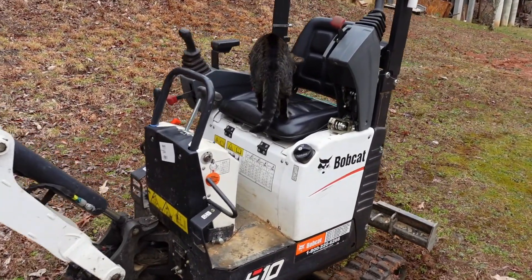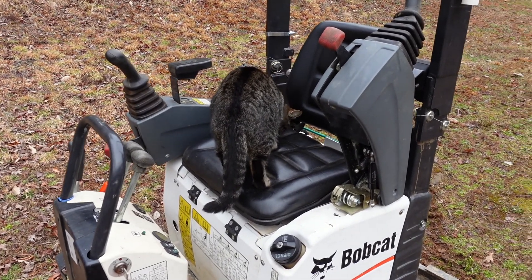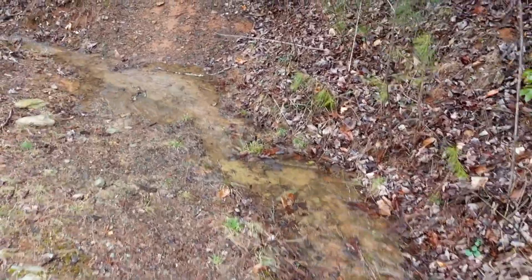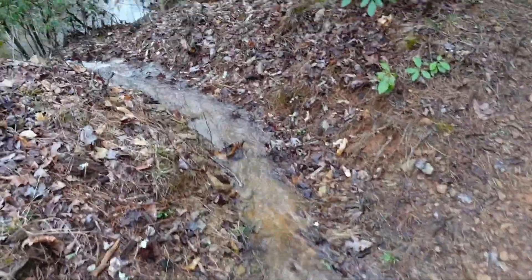Robert's going to operate the excavator now — I've been training him on it. But since he doesn't have any thumbs, it's very difficult for him. As you can see, this water goes right back into the creek.